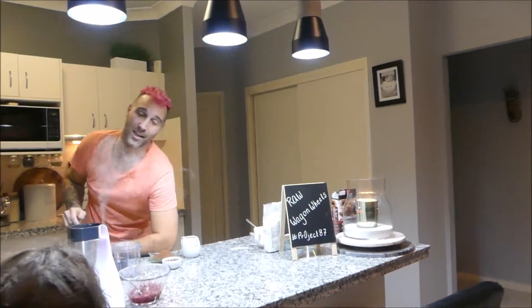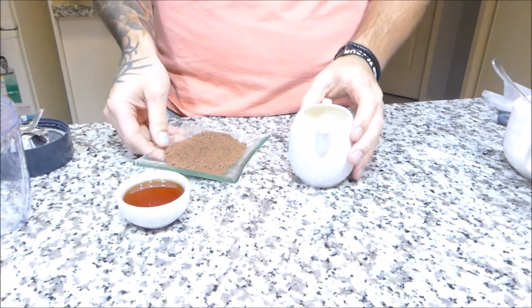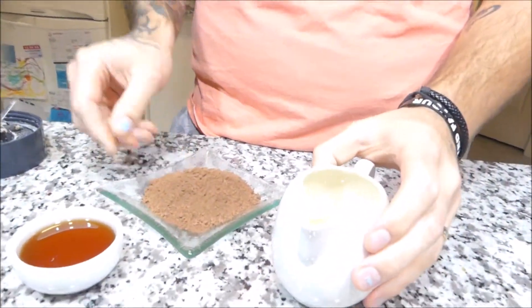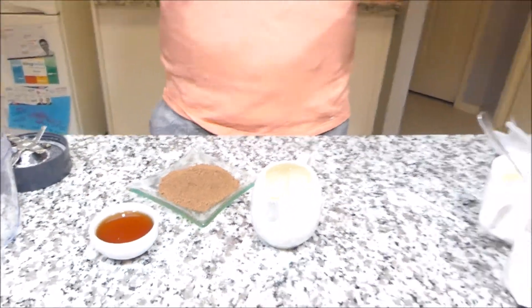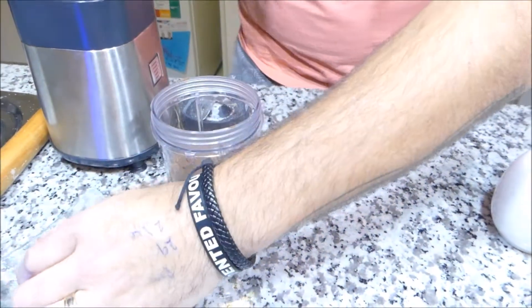So what I've got here, I've got my number one fan — she absolutely loves my cooking. Now we're going to make the chocolate coating that's going to go around our wagon wheel. Pretty easy, this one. What we've got is some cocoa, coconut oil and maple syrup. Don't forget I've got other videos with beautiful raw treats as well — check down below and don't forget to subscribe.